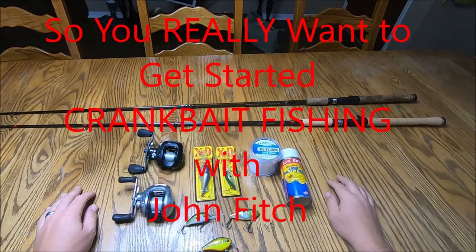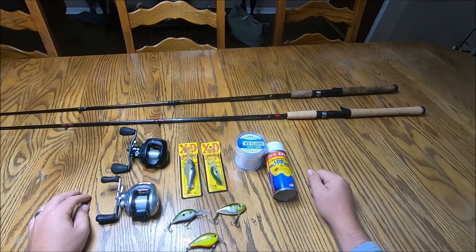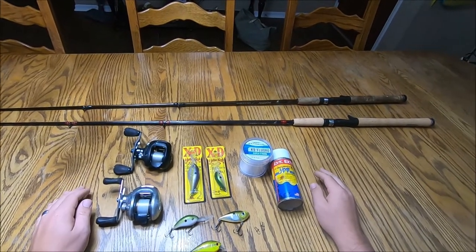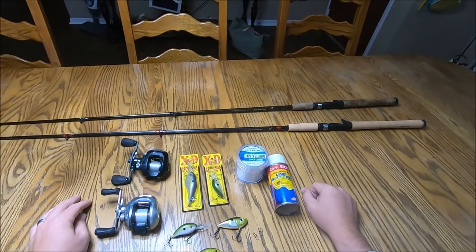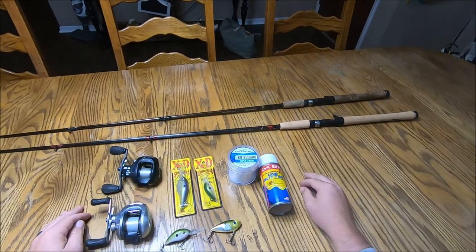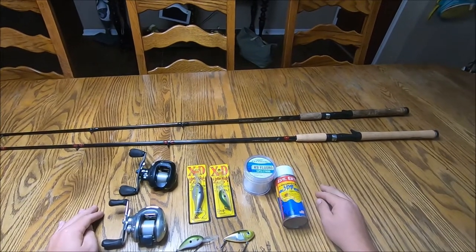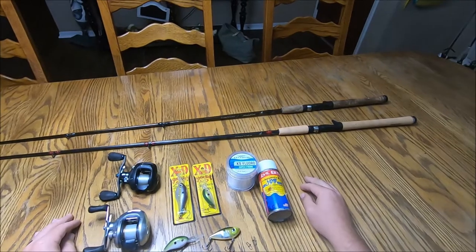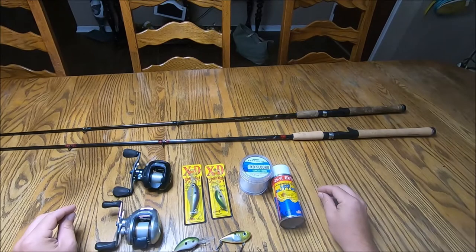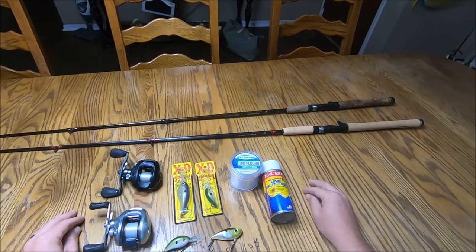So you really want to get started crankbait fishing? Everything you need to get started is right in front of me. You don't need much, but there are certain things you have to have to be successful. Getting started is different than being advanced — like if someone wanted to start golfing, I wouldn't tell them to buy the most expensive clubs, but there are certain things you need to at least have a chance for success.